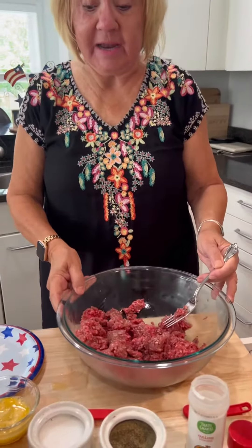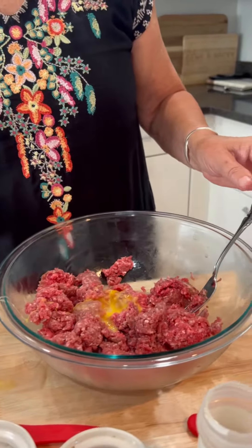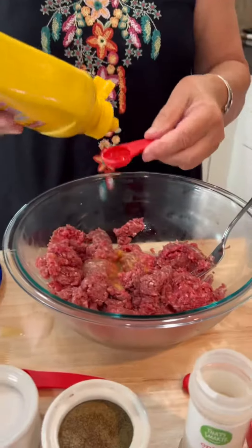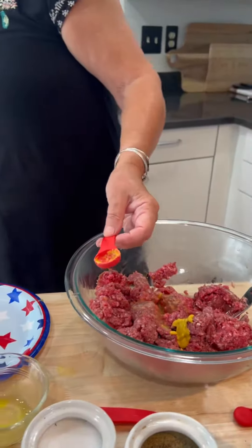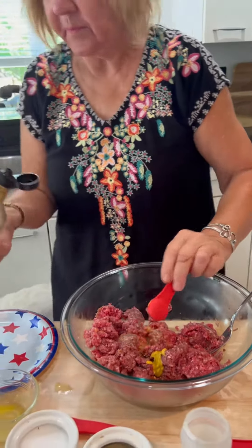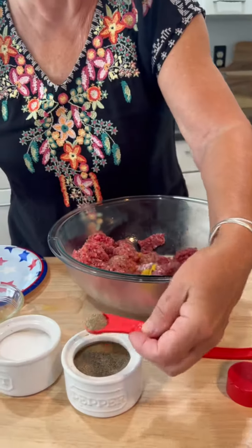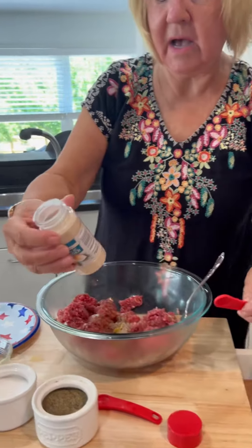So I have a pound and a half of hamburger right here, and into it I'm going to add one beaten egg. Then I'm going to add a teaspoon of mustard, and a teaspoon of Worcestershire sauce. Lots of good stuff in this, and that's why they're so good. Then a half a teaspoon of salt, a half a teaspoon of pepper, and a fourth teaspoon of garlic powder.